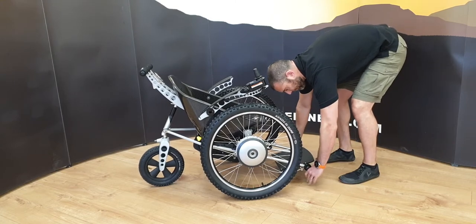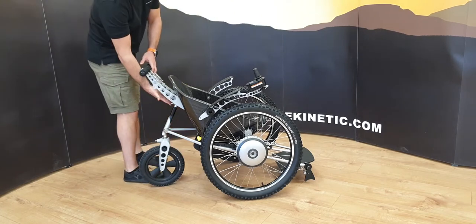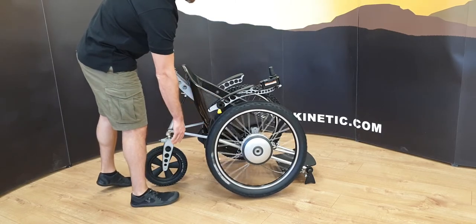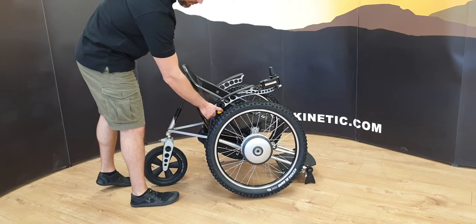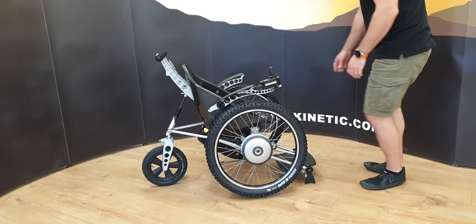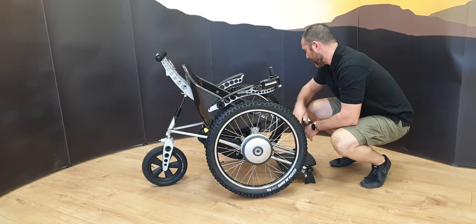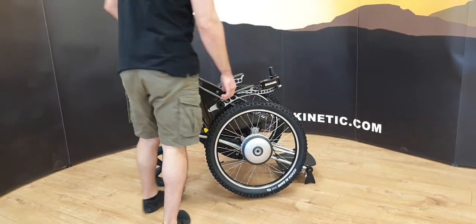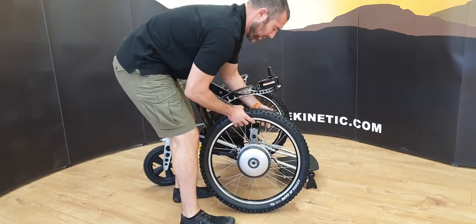We're going to fold the jacks down so those are now in place, and with those down we're going to release the shock absorber and let the chair support itself. You might notice now the wheels are actually off the ground, which makes it much easier to change them. These levers change the chair from manual to power mode, so we put it back into power so they're locked in position. Then we go around here and do a quarter turn of the connector to release it.